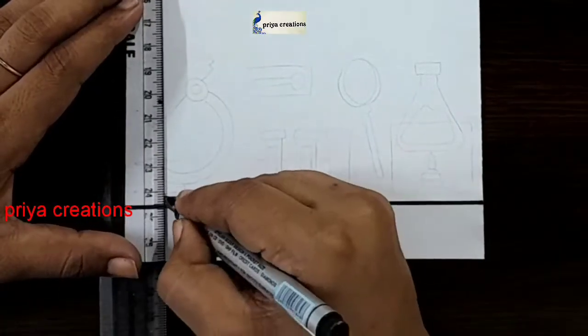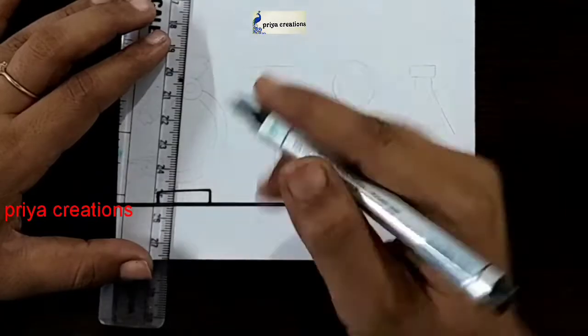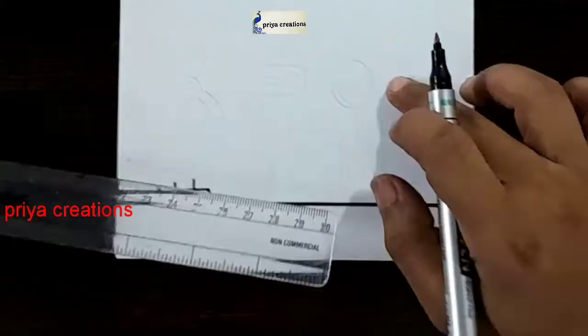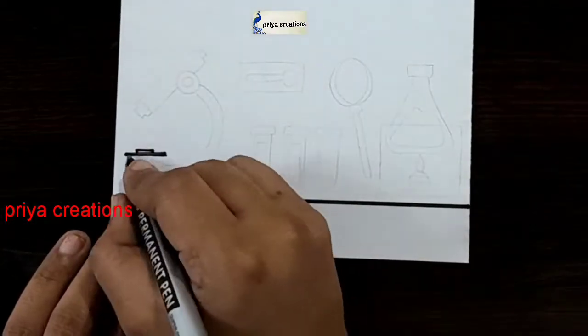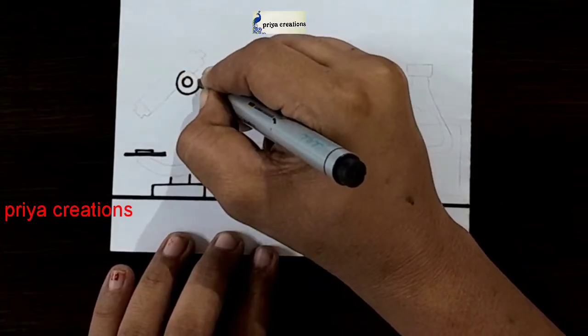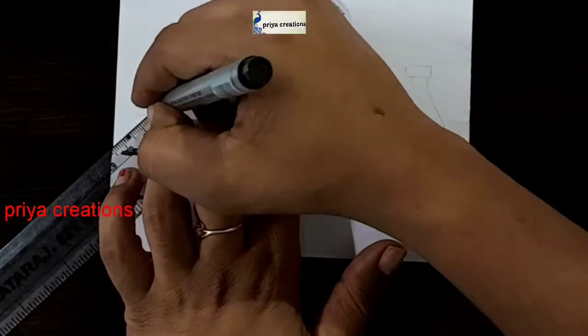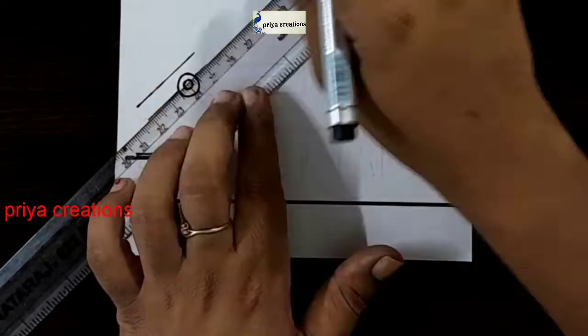Draw the line like this. I am using a scale and black color marker pen. If you want, you can use any other colors — sketch pen, color pen, or whatever you want. Draw like this.